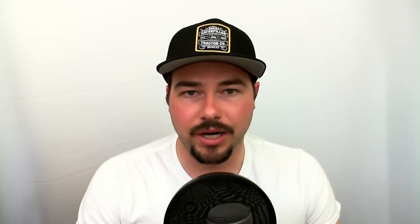The C18 is obviously a bigger displacement engine. The bore is only 0.3 inches larger than the C15, but it has 0.7 inches more stroke — so it's more stroke than bore compared to a C15. The bore and stroke on a C18 are 5.71 bore and 7.2 stroke. A normal C15, at least the 14.6 liter version, is 5.4 bore and 6.5 stroke.